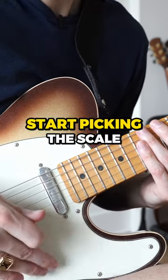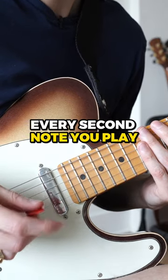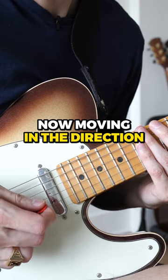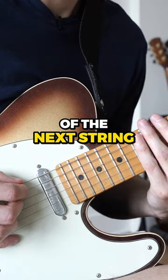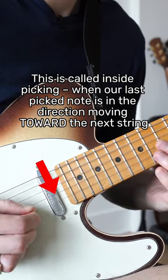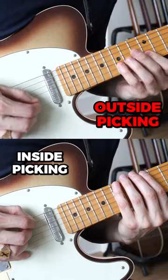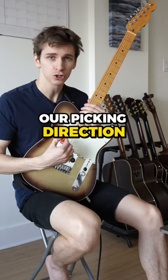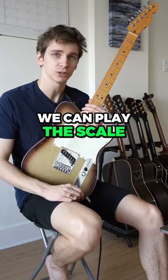If you instead start picking the scale with an upstroke, every second note you play will be a downstroke, resulting in your right hand now moving in the direction of the next string. So you can see how just by changing our picking direction at the very start, we can play the scale much faster.